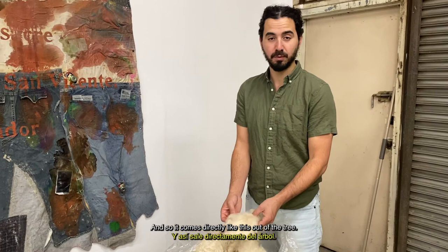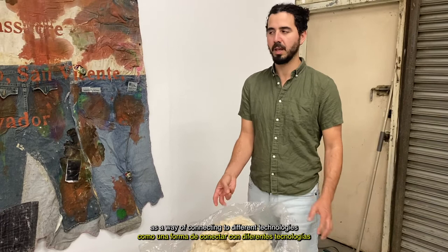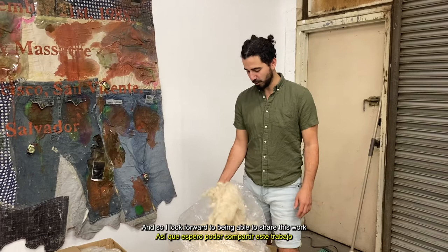It's used as a filler for pillows and mattresses — a lot of things that have to do with rest. I really gravitated toward this material as a way of connecting to different technologies that relate to my heritage, but also the practical aspects of filling these dolls. I look forward to being able to share this work with you through this upcoming exhibition. Thank you for tuning in.